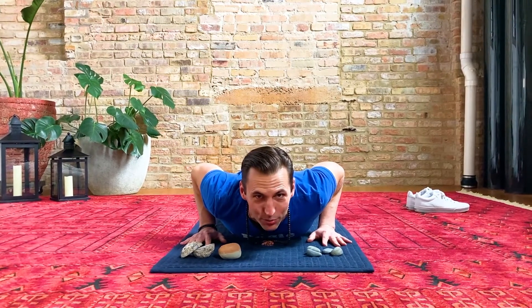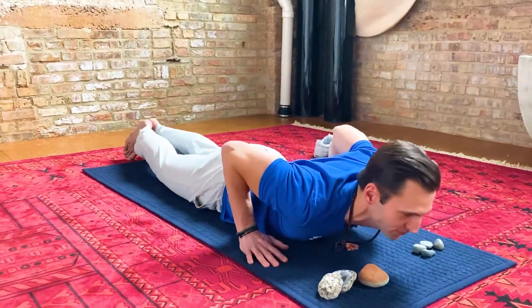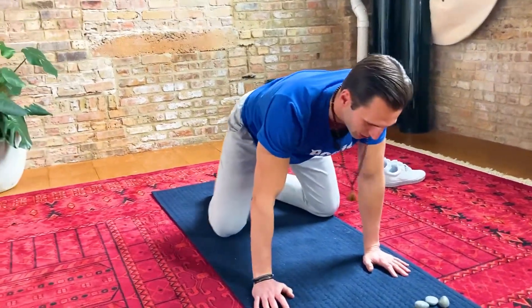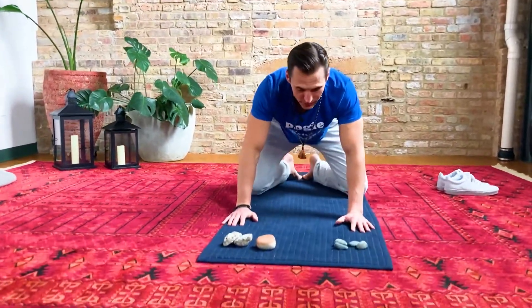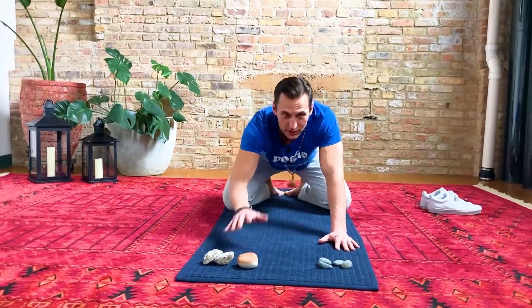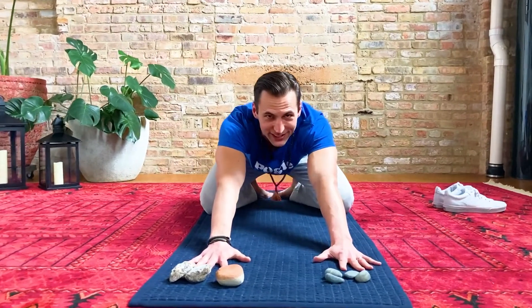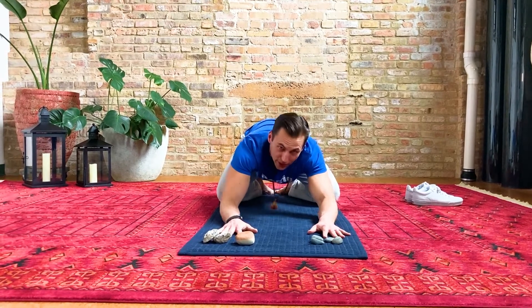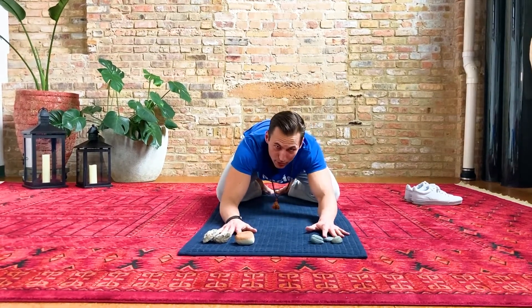And relax down. Let's do that one more time — breathe in, lift your chest up off your mat, and breathe out. Let's pretend we're rocks and do a child's pose. Bring your big toes together; your knees can be out wide a little bit. Take your hands and place them in front of you. Deep breath in, and as you breathe out, lower down to your mat. You can rest your forehead on your mat — if you can't touch your forehead to the mat, that's okay, you can rest it wherever is comfortable.